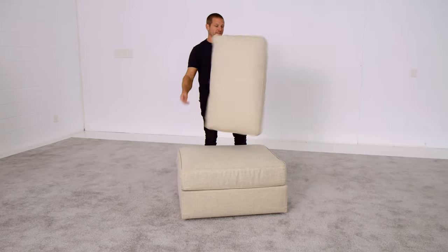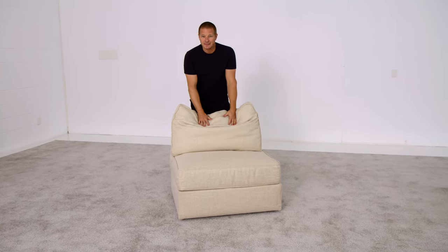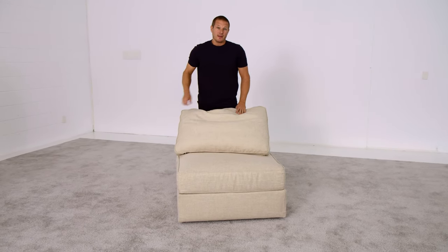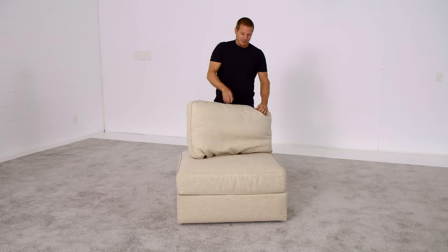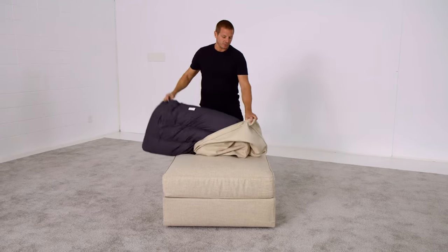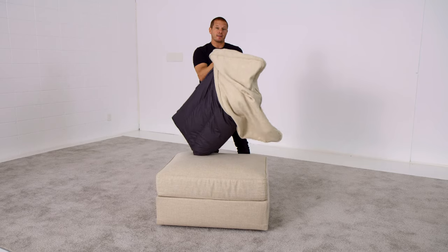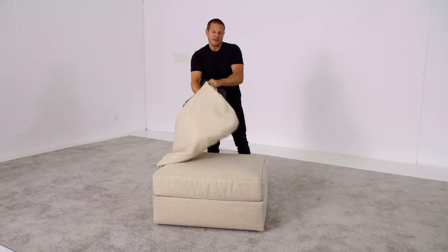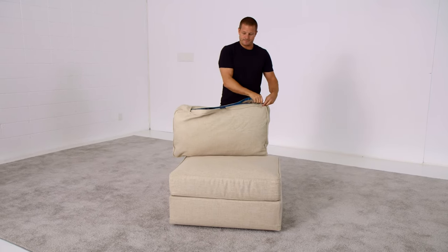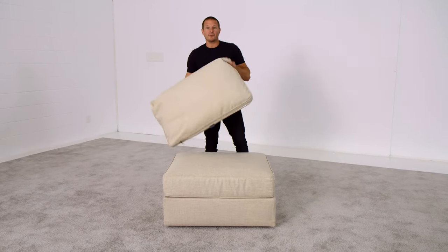One more pro tip. Over time, when you use your Sactionals, your pillows could get smashed flat by your big lazy dog or your uncle who never moves from that corner cushion or whatever. It's nice to be able to flip your cushions over, unzip them, rotate the cushion within the cover so what was at the top of the case is now at the bottom, and allow gravity to do the work and re-fluff your back pillows for you. Zip it back up.